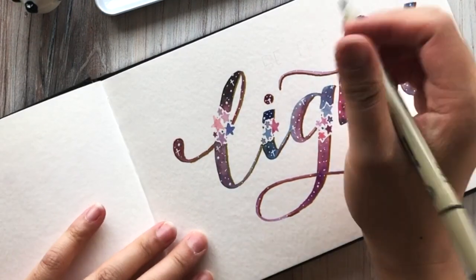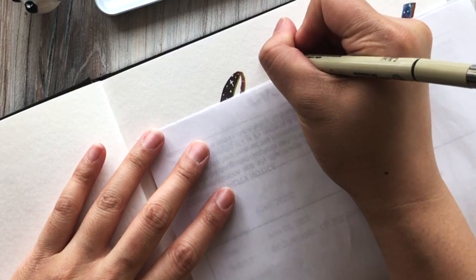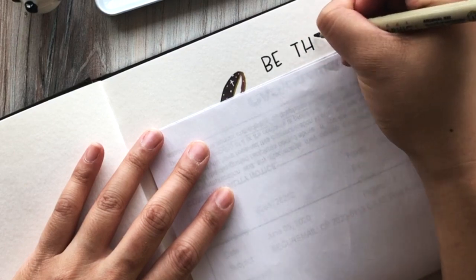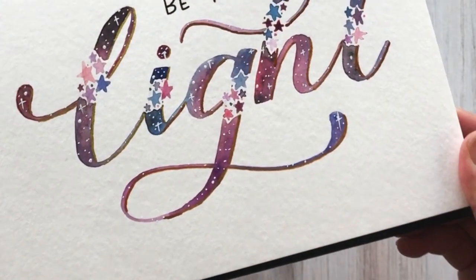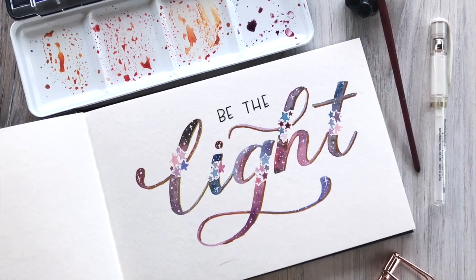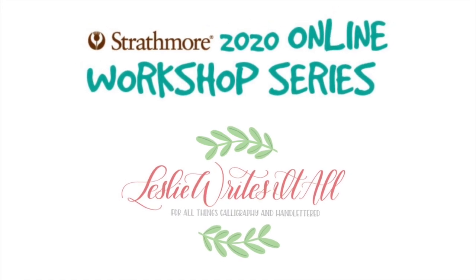Lastly, we'll be using a Sakura Pigma pen in order to fill in the 'Be the Light'. You want to let everything dry, but I do use a piece of paper to cover it so that I don't smear anything while I'm filling in the mono lettering. And once you're done with that, this is it — this is the whole project, and it's just a fun way to add embellishment to your lettering. I hope you enjoyed this course. There are two more to come, and we are building on the skills that we learned in the first two courses. I hope you join in again.